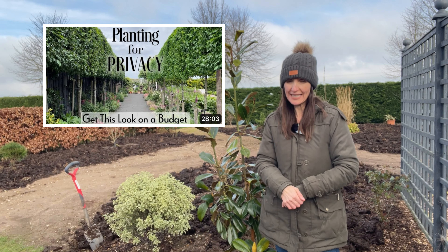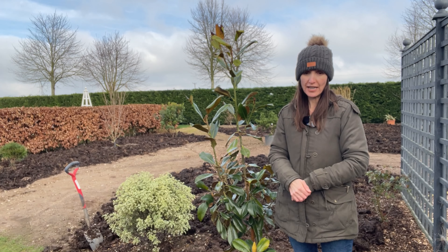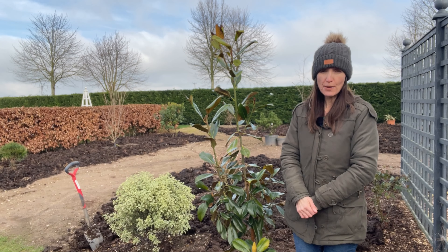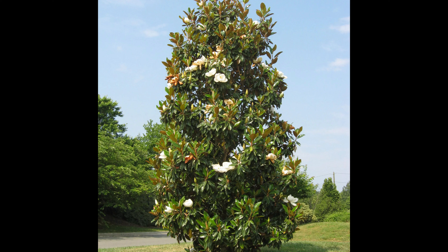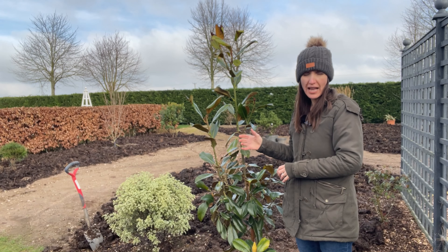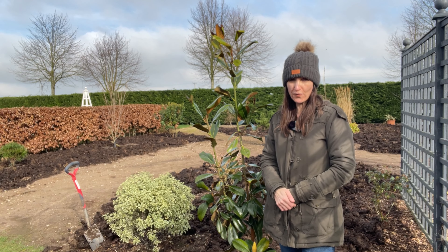It tolerates hard pruning — in fact it benefits from hard pruning because it will make the plant grow in a more bushy format. If you grow it as a freestanding tree it will reach an ultimate height of about 10 to 12 meters if left alone. In British gardens it tends to grow more broad rather than upright, but pruning vigorously will help create a more upright tree.